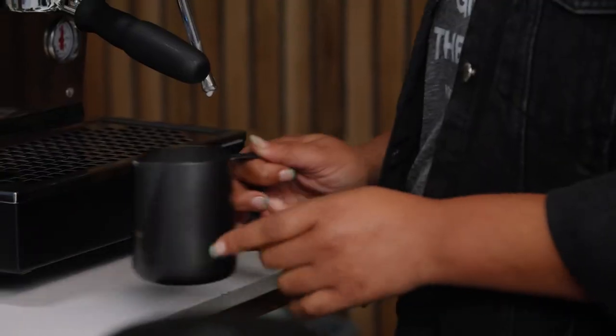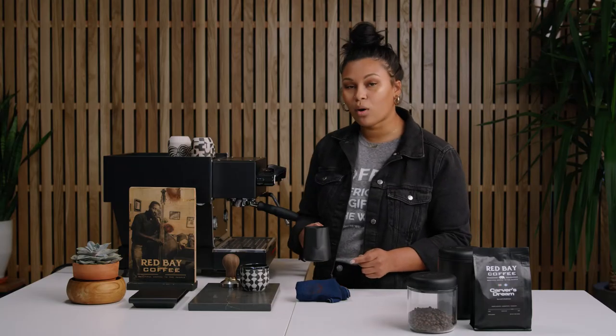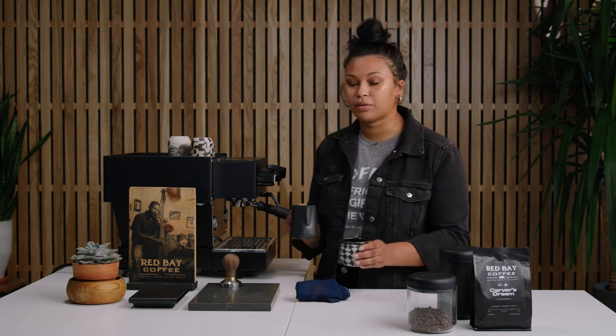Now that you have your milk, you want to tap it so that the bubbles go away. If it's a latte, you want it to look like a milk consistency, kind of like paint. With a cappuccino, you want to see that there's a little bit more foam.